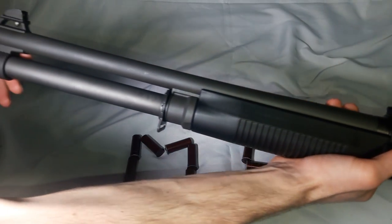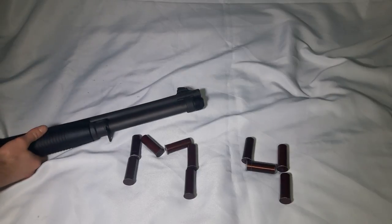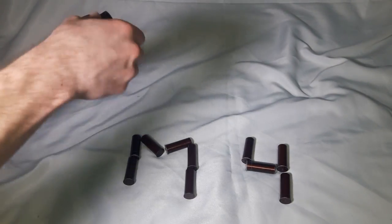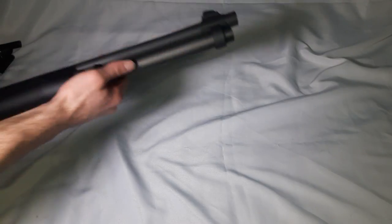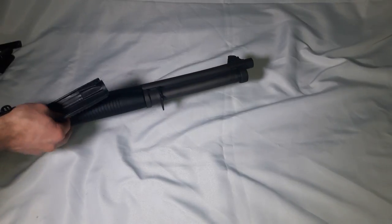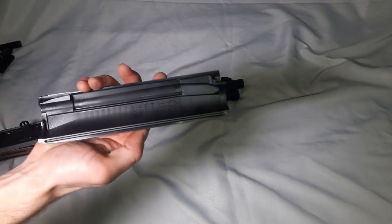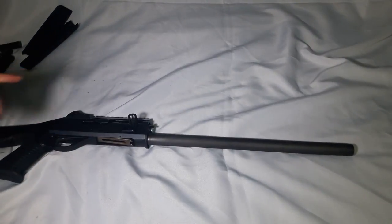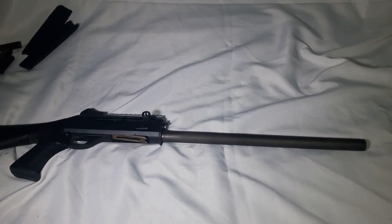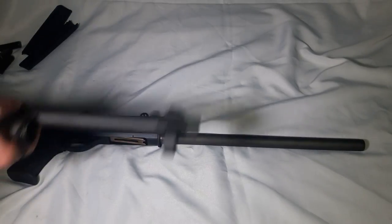To take it apart, twist off the magazine cap at the end, then slide the barrel forward. The four forend grip pieces come off — they have arrows showing direction, it's self-explanatory. Then the forend slides off. Check out my other video if you want to upgrade your gun. This makes something that's already great even better.